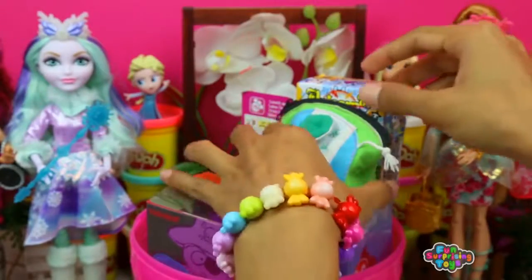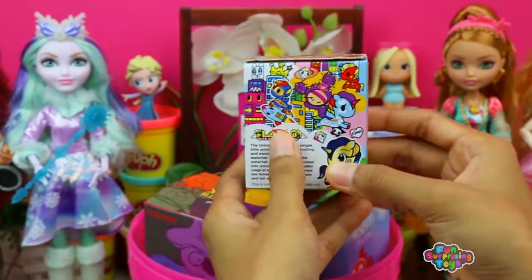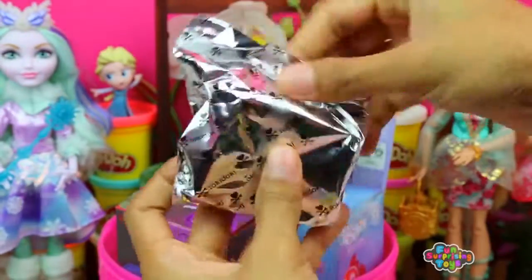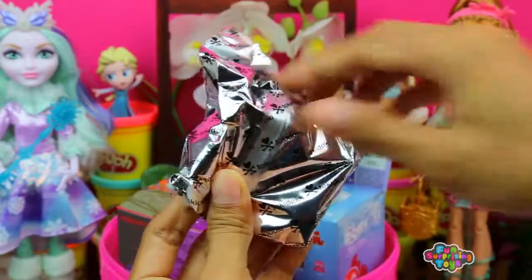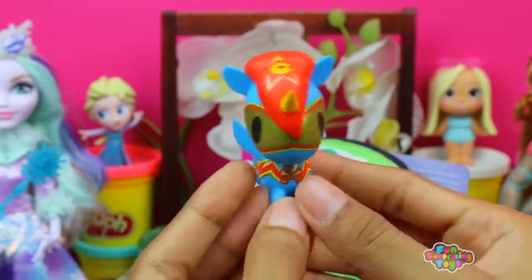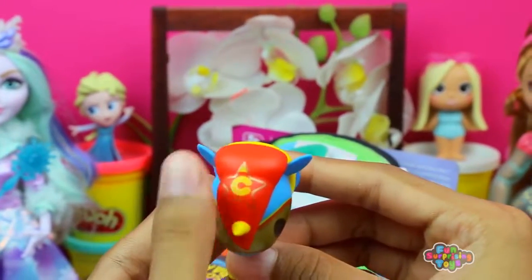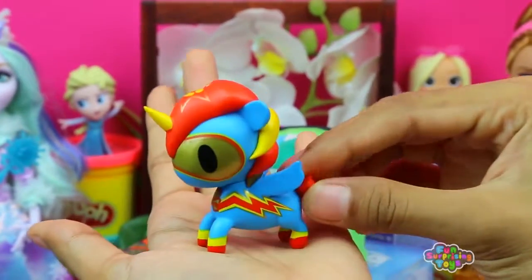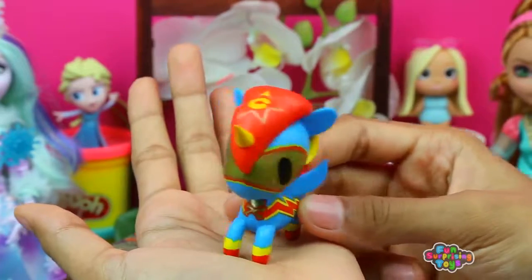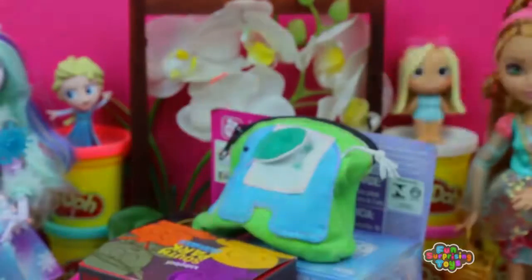What else do we have? We have Tokidoki Unicorno Series 3 Blind Box. Cut it open, pull it out — we have Scooter Superhero! Check him out, what a cool unicorn — it's the superhero of unicorns. Is that a bird? No! Is that an airplane? No! It's this lovely superhero. Crazy — fly away, do good things!